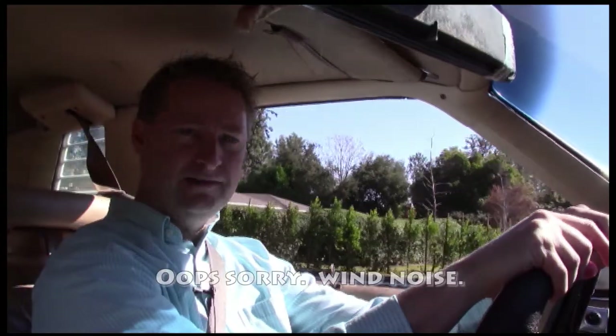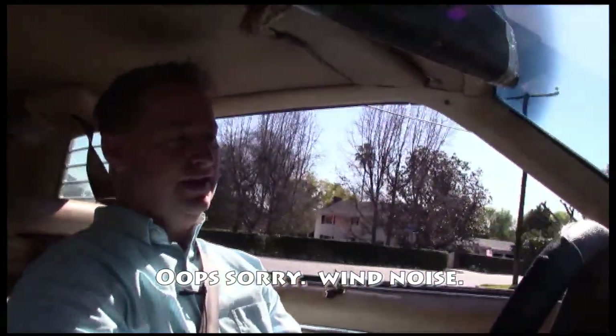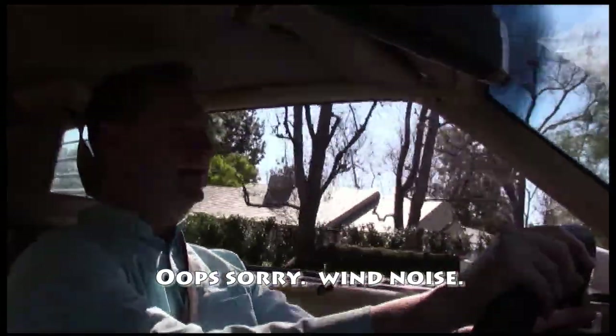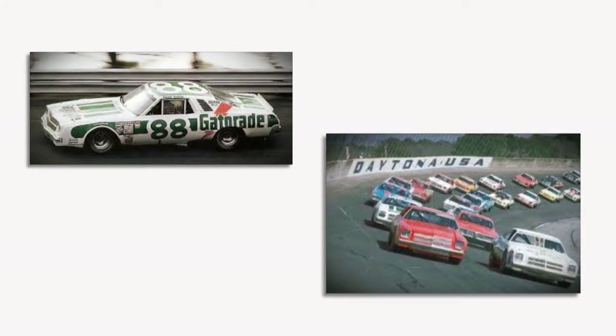This is the 1976 Chevy Laguna — it's a form of the Chevelle but it was the Laguna model, which had the different slanted front end. It was a NASCAR champion many years — two or three anyway — until NASCAR said that's enough because it kept beating the pants off of everybody.